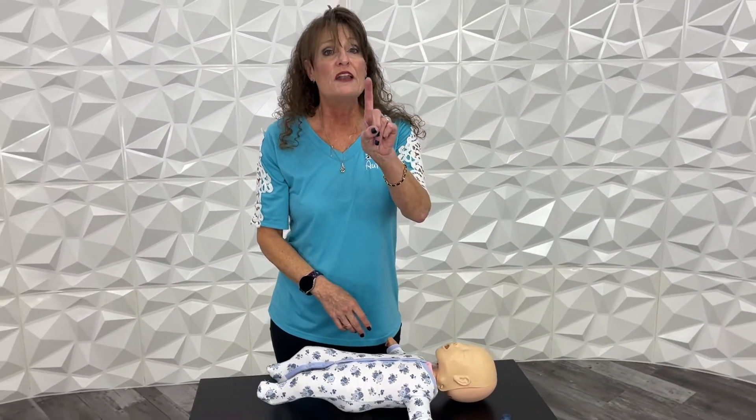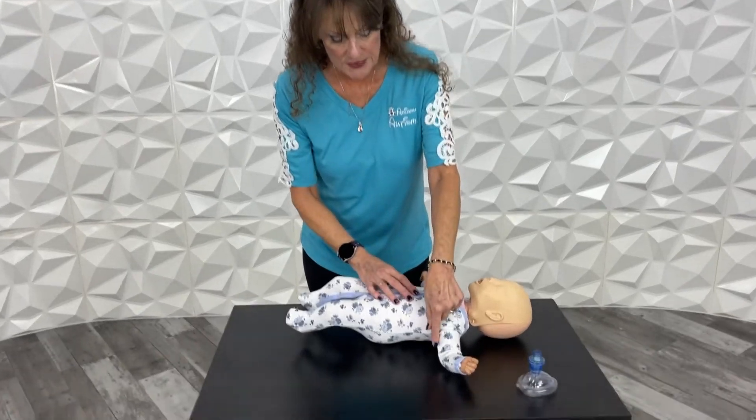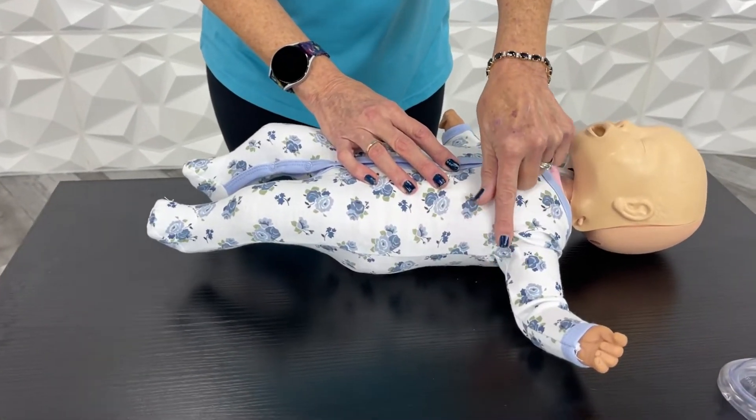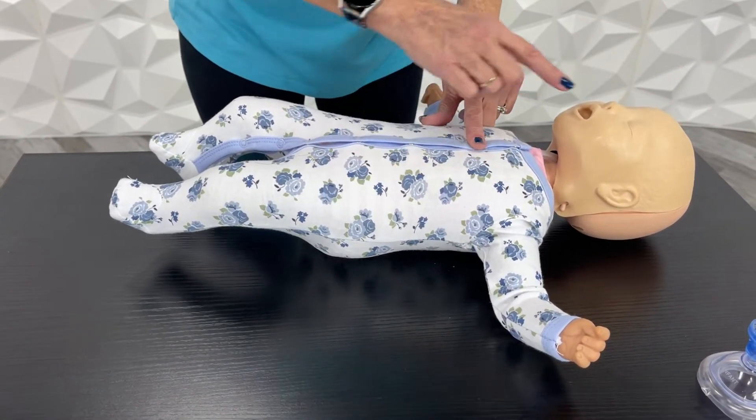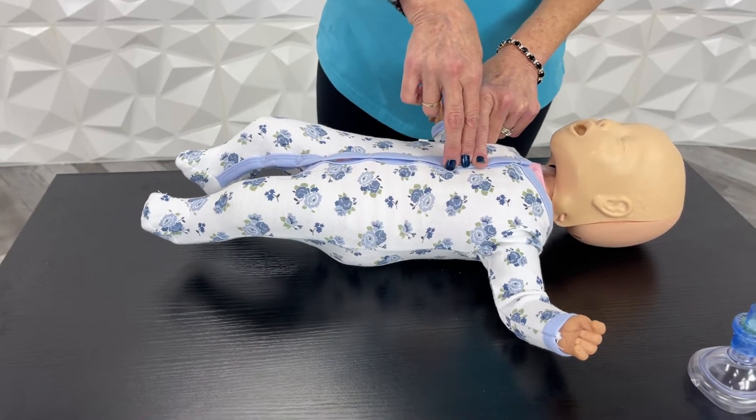Baby's heart: one finger space lower than the armpit line. So we need to draw our imaginary line — just take your finger, stick it in the armpit, come straight across till your finger lines up with his nose, and then put two fingers right below that one, just like so.